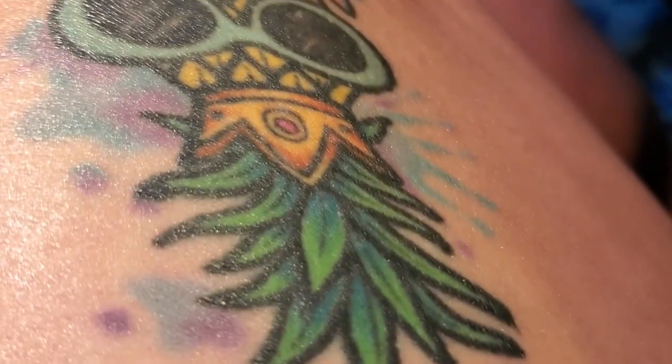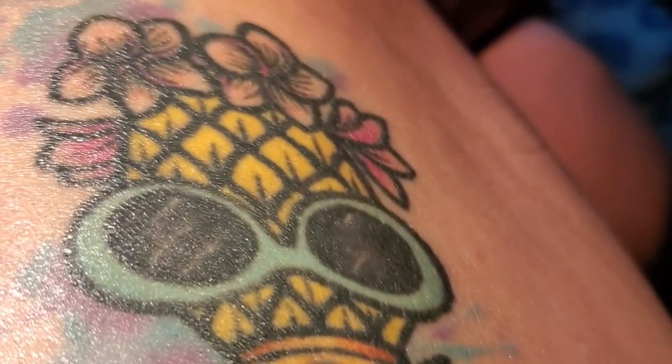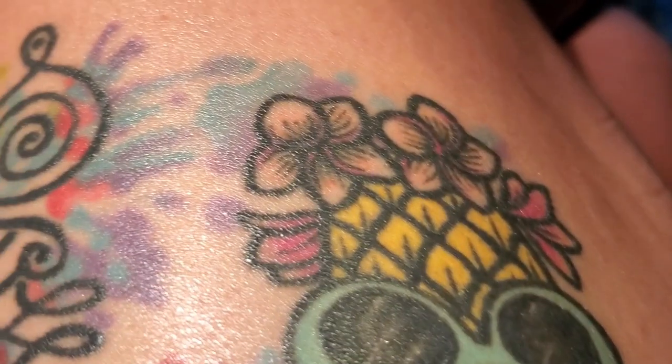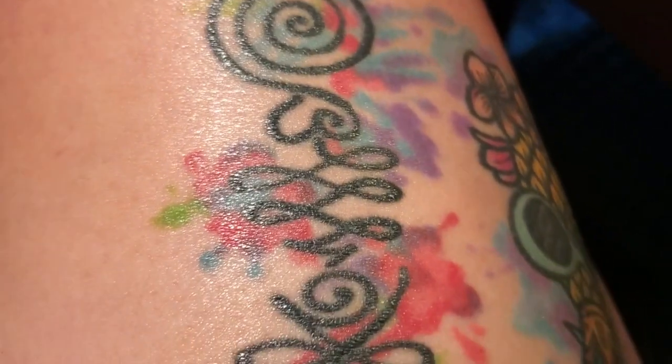So there's the pineapple. Anyway, I just wanted to show that to you because this is my go-to product. I have been using it for about a year and I absolutely love it.